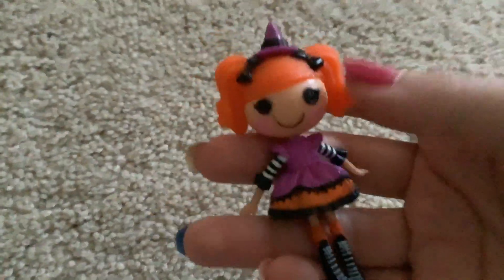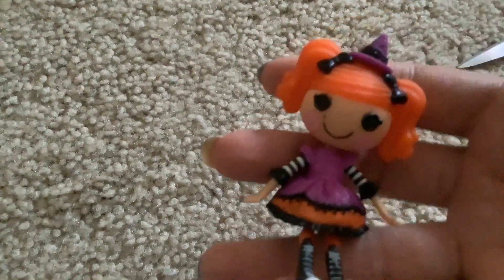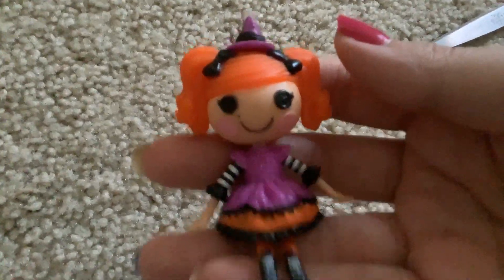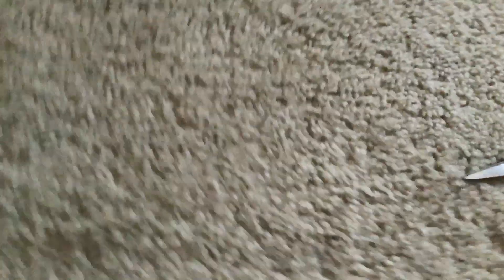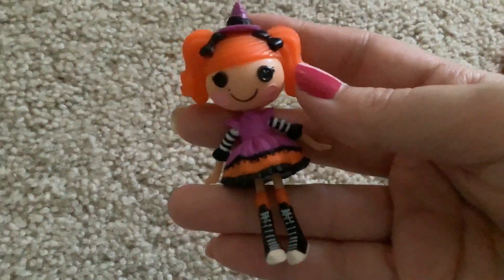This was a very self-indulgent purchase. Because lately, I've been getting back into Lala Loopsie a little bit. Because growing up, these were my favorite dolls ever — until I saw Monster High. But yeah, she's pretty great and overall I really like her.